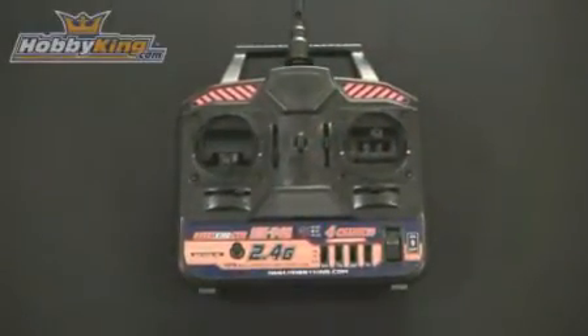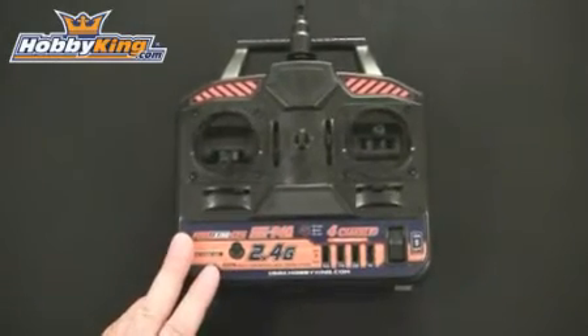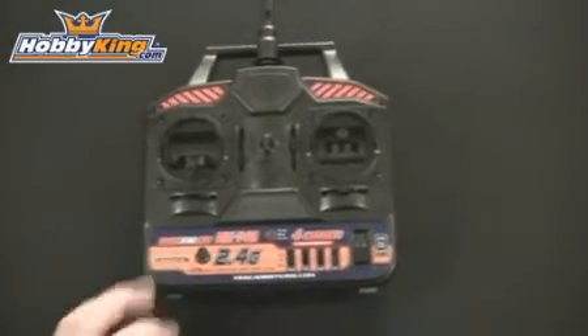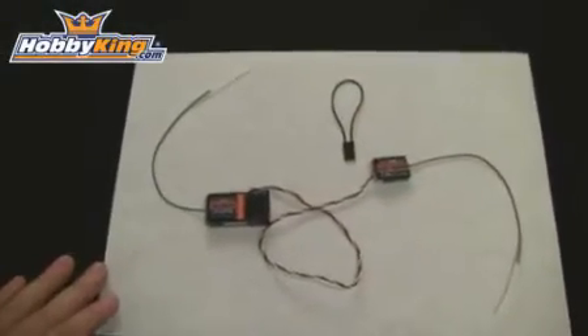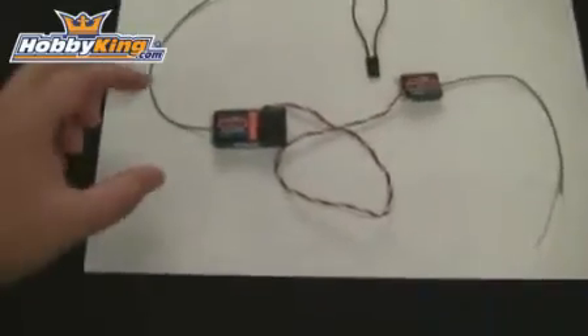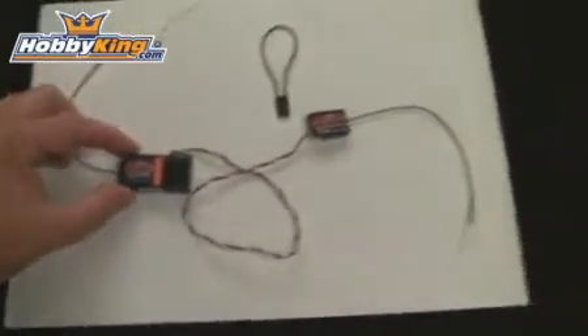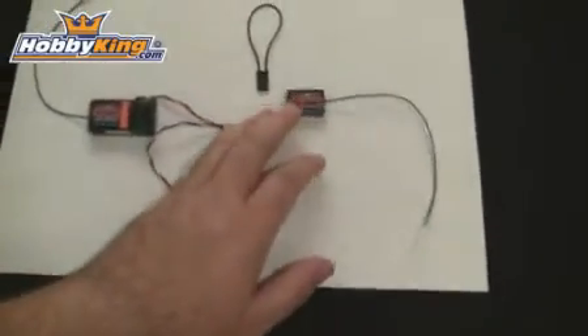Let's first take a look at what you get when you order this product. You get the 2.4 GHz 4 Channel Transmitter, and you also get a 6 channel 2.4 GHz receiver and a binding plug that comes with it. As you can see, this is a 6 channel redundant receiver — it has the main receiver here and a satellite receiver.